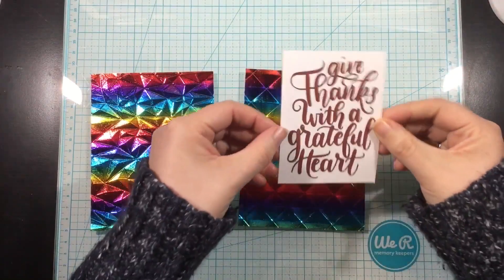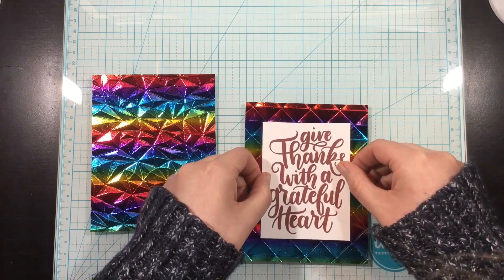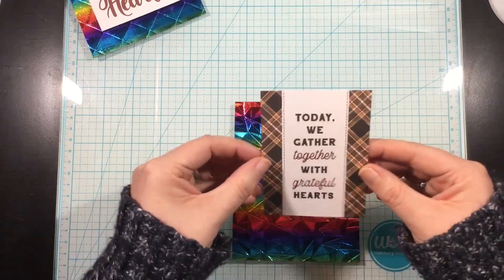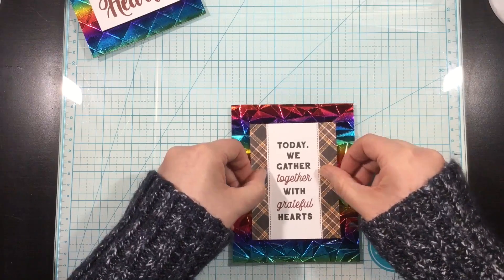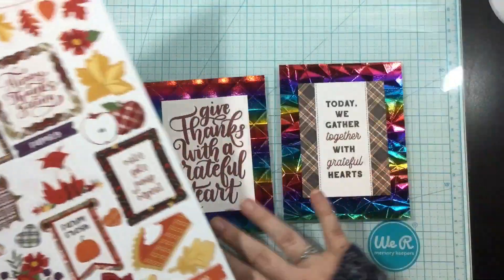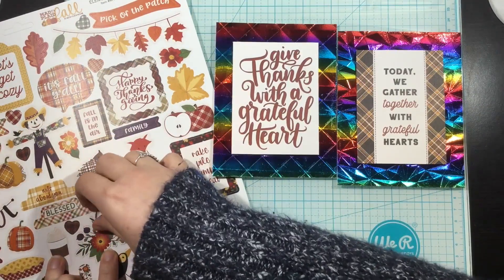Now that the backgrounds are done, this is going to be the focus of these cards — I really wanted that to be the shining point. I'm using the PhotoPlay Mad for Plaid Fall Collection, which has 12x12 sheets of cardstock and a sticker sheet. I cut down one of the cardstock pieces that has little sentiment rectangles on them to use on my cards. I have these large sentiment panels and I'm gluing them onto my embossed deco foil backgrounds with foam tape for a little dimension. Then I'm bringing in the sticker collection — I'll pick out my favorites, and this took me a long time because some stickers were just a little too big.